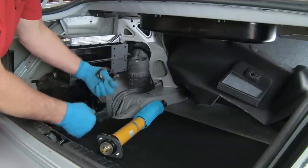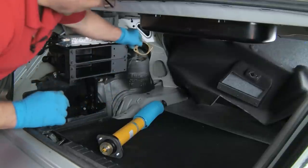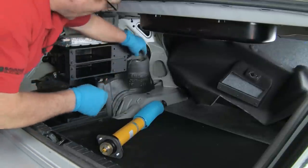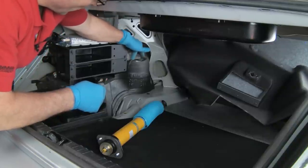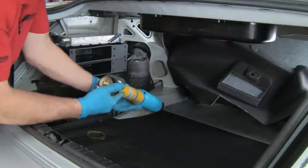Now you'll notice this plate here — this is a reinforcing plate. This actually goes up above, on top, before we put the nuts on. That's to help keep this sheet metal area from cracking. These vehicles do have a history of cracking the sheet metal where the studs come through. So we'll install that after the shock is in.